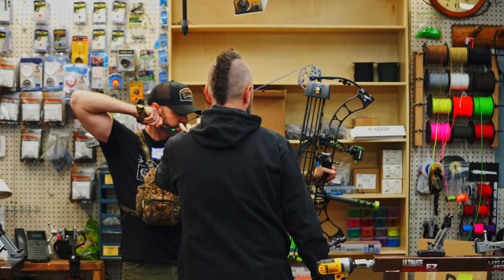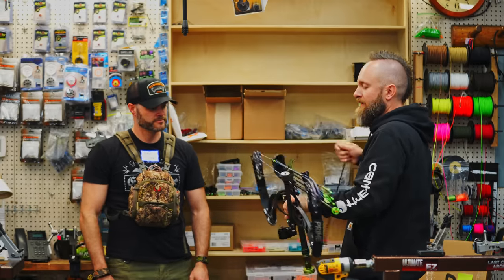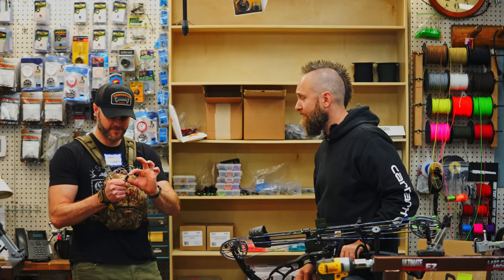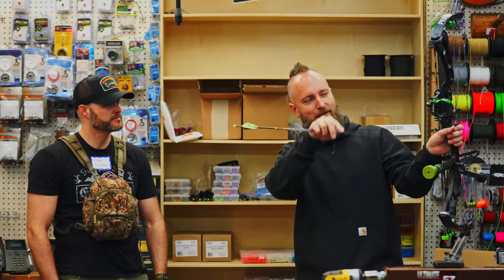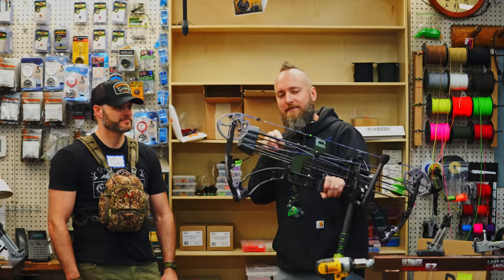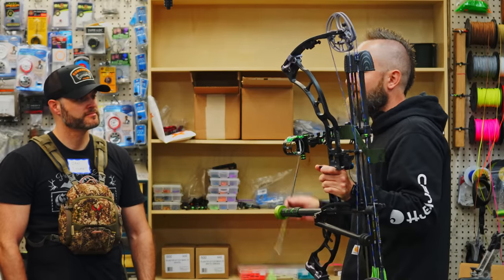Everything going on right here is way too long, and that's probably why your peep is as low as it is. Set the bow down. Same conversation as the other guy: your string loop — how long it is — and the distance between your trigger and your nose is like an inch. Those things are going to make it really hard to get distance and range. Look at your sight: you've got it down as far as it'll go, and the adjustment down as far as it can go. That's all because of this setup.